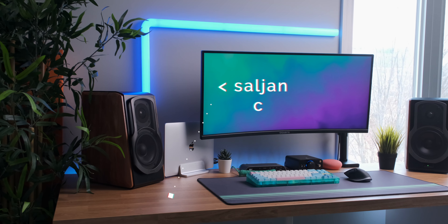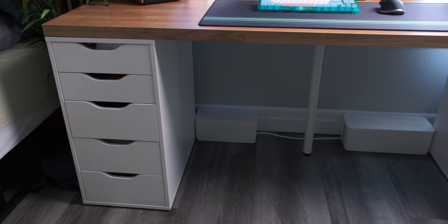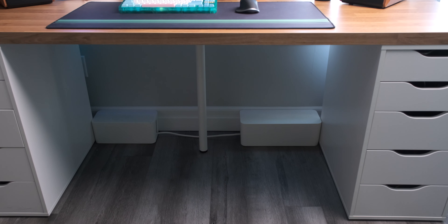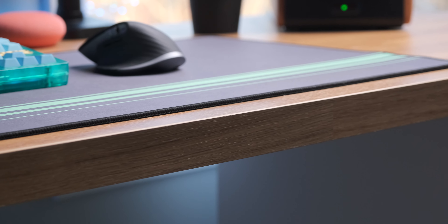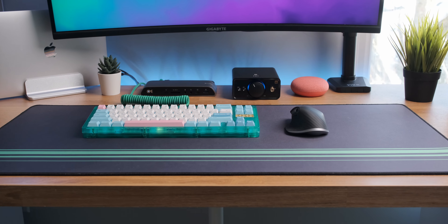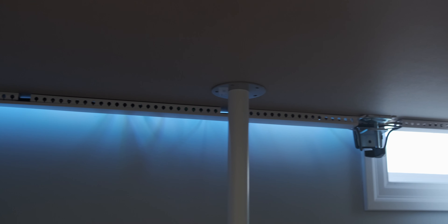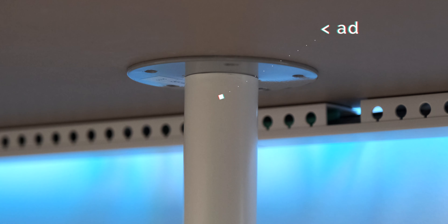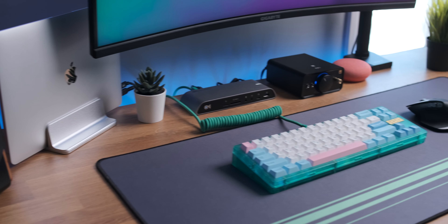The desk is an IKEA Salton kitchen countertop sitting on top of two Alex drawers, which is commonly known as the IKEA desk hack — I'm sure you've seen many YouTubers rocking this setup. I chose a laminate oak finish because I love the shade, and the laminate wood makes the desk much more durable than cheap office tabletops. Because it's more solid, the tabletop doesn't droop in the middle. The desk is around 74 inches long and 26 inches deep.